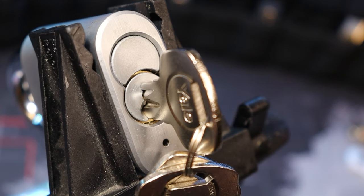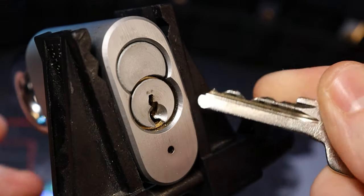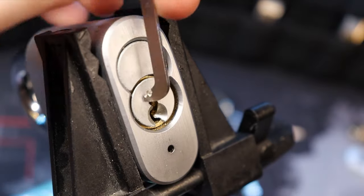Hello world, this is LockpickingDev. Today I have a Yale Y210 51mm, 5 pins and full of security pins. Definitely spools.